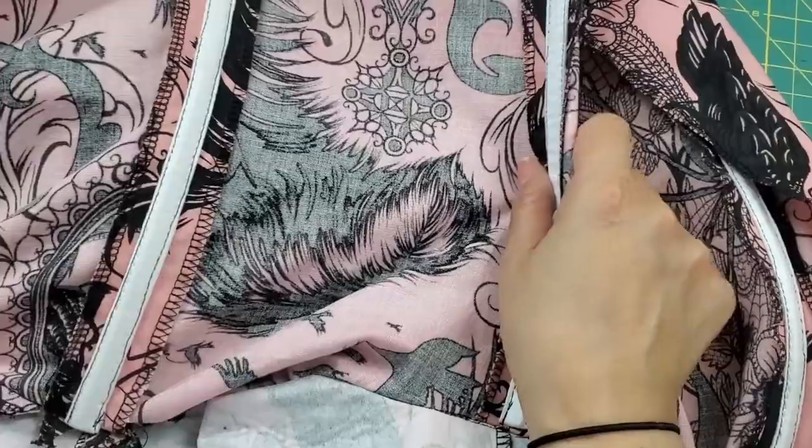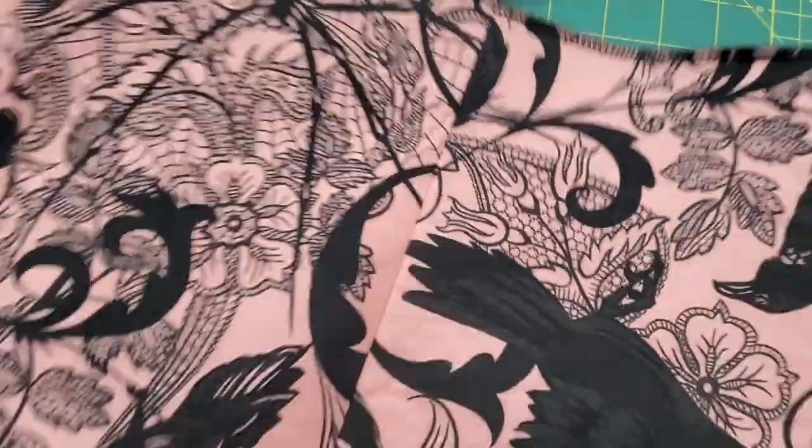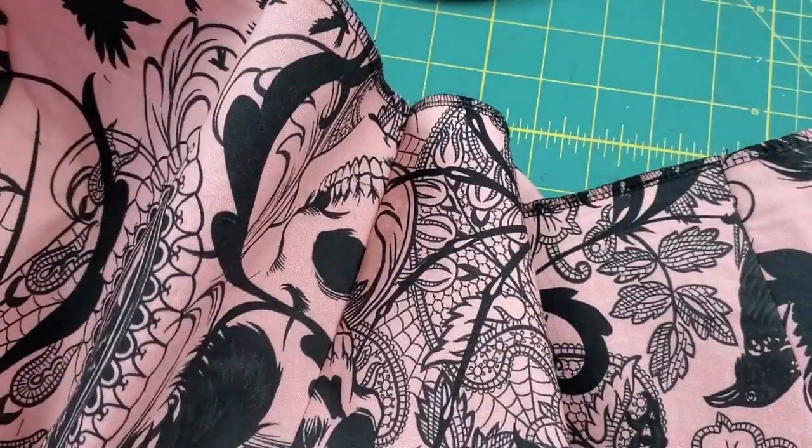This was the first time I've ever used boning in a garment and it totally intimidated me. I've had that boning for probably two years because I wasn't sure how to use it, but I put on a couple of YouTube videos and when I actually started doing it, it was super easy. I was worried about getting the needle to go on the sides of the boning without breaking it, but I had no problems. I attached the front of the bodice to the lining around the neckline — the only tricky part was navigating around the top of the boning, but I just went really slow and it was fine.